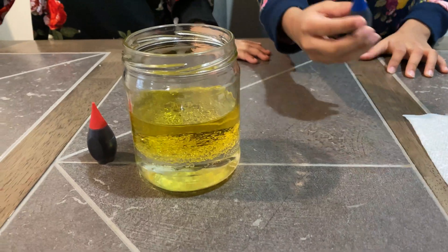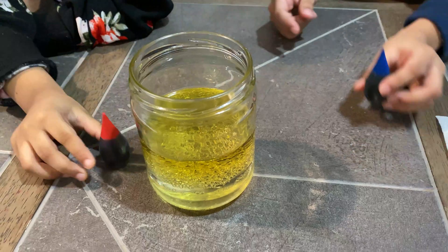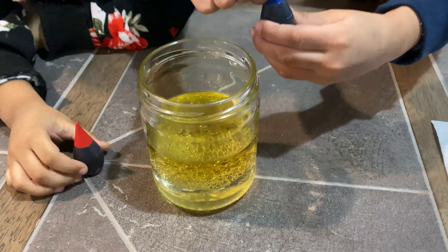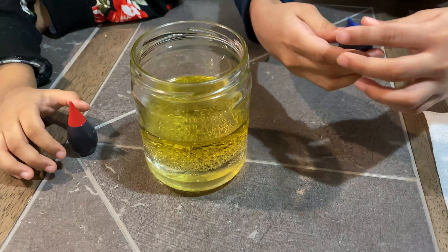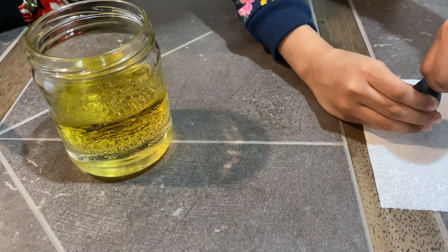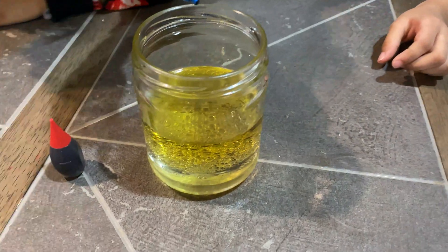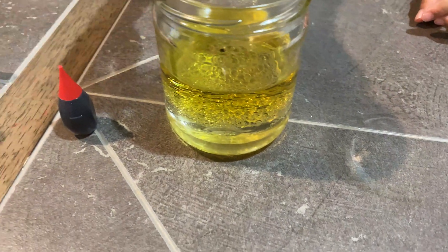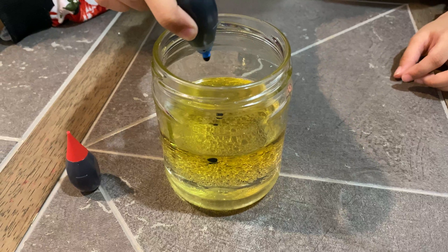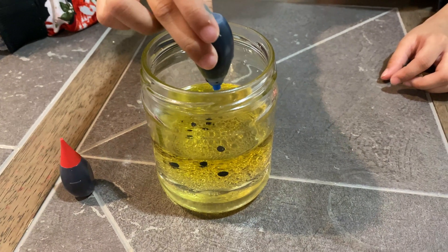So now we're going to put in the food coloring. I'm going to put in seven drops of the blue food coloring, and she's going to put seven drops of the red food coloring in. So let me open it — I don't want it to spill. Let's do one, two, three, four, five, six, seven.